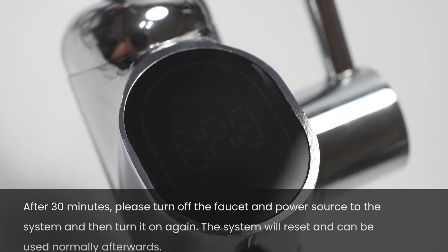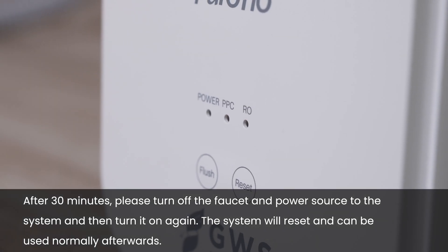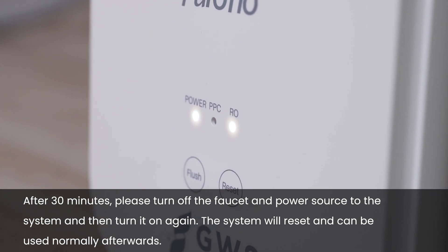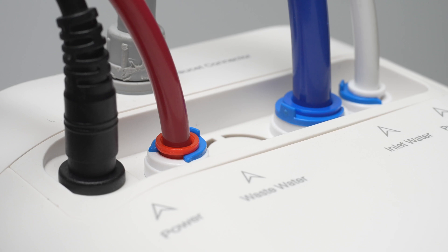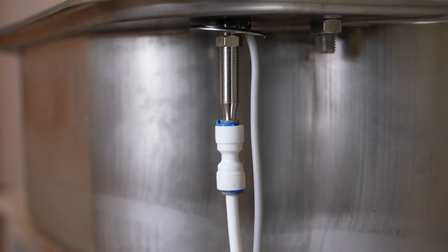After 30 minutes, please turn off the faucet and power source to the system and then turn it on again. The system will reset and can be used normally afterwards. Check that each connection is secure and that there are no leaks, including the system's connection ports, the feed water adapter, and the quick connect fittings.